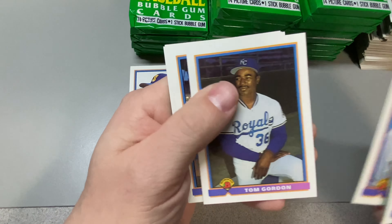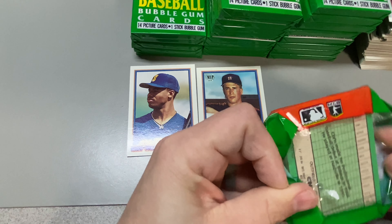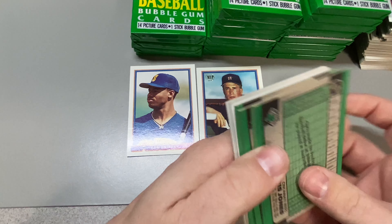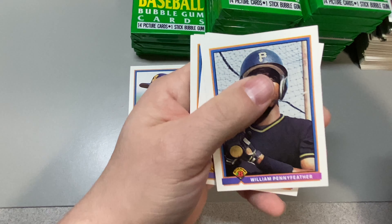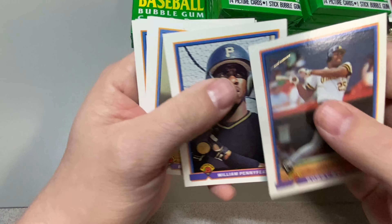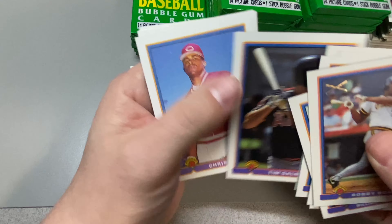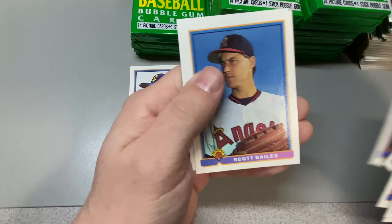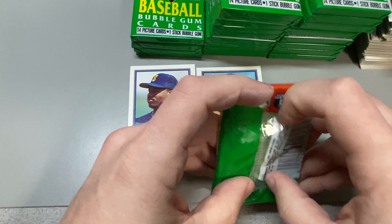Tom McClavin, Paul Mulder, Bobby Bowe, William Pennyfeather. Tim Salmon — that would have been my favorite card back in the day. Big Tim Salmon fan. See how that turned out.